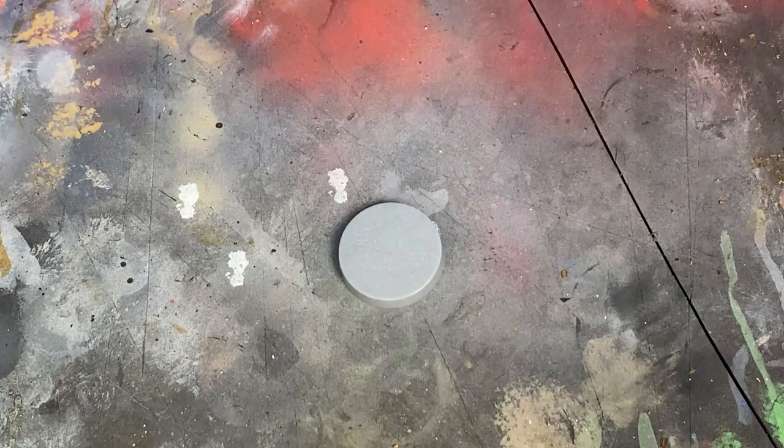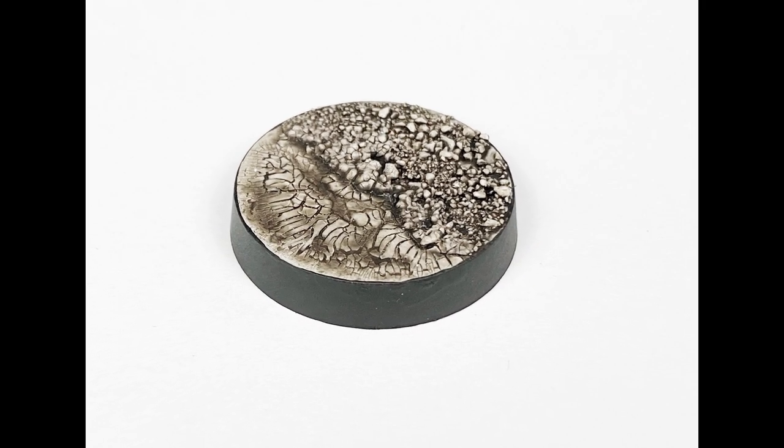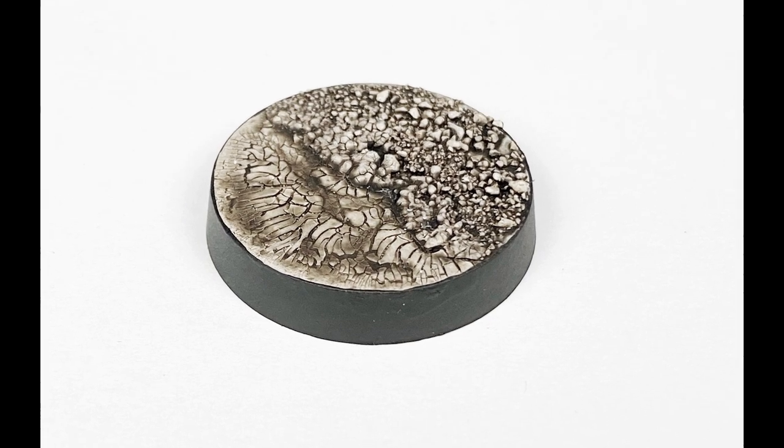So first, let's start with a desert base. You can use this base for a planet such as Tatooine, or Jakku, or anything like that.